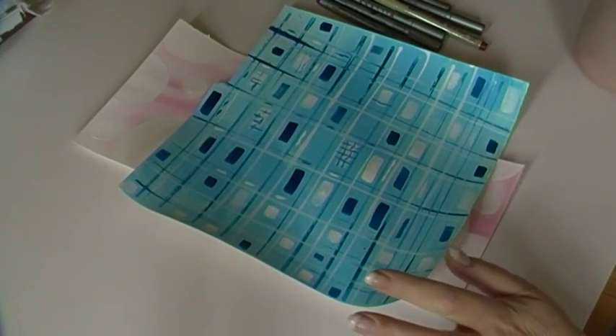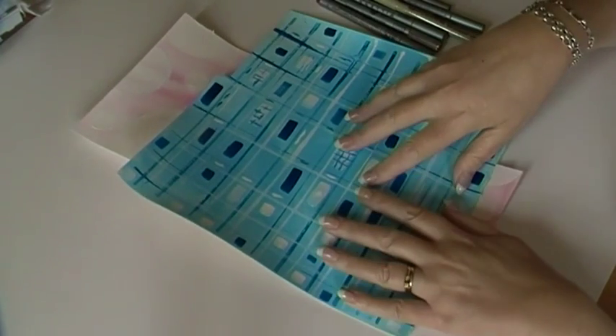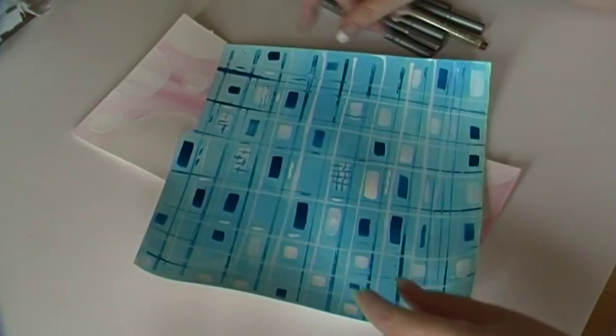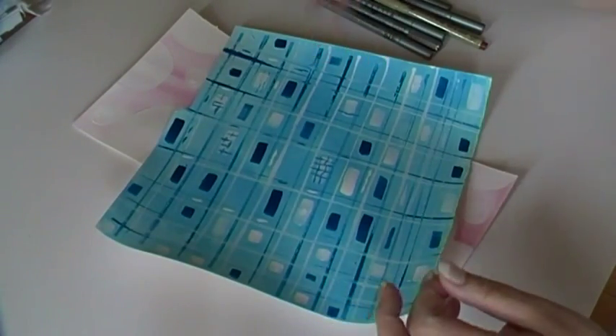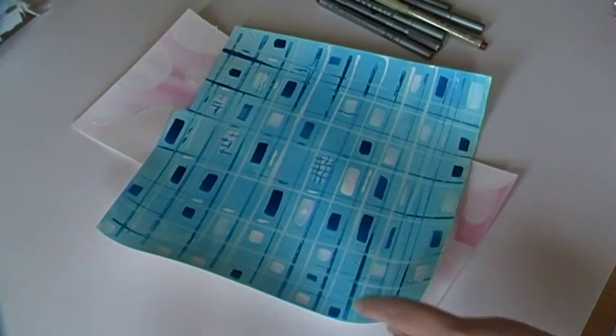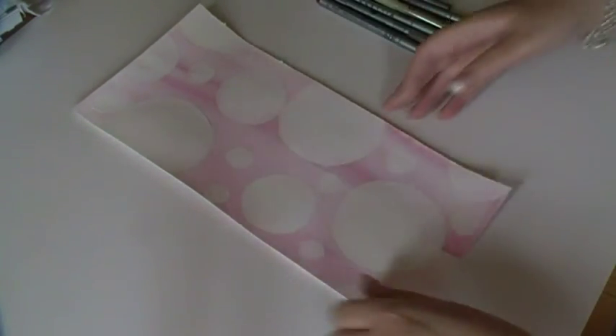Hi! If you saw my post on Tuesday, I painted this partially on camera and it's finished now. This is going to be a background - I'm going to cut it up probably for my little book, use it in some design work. Not the whole thing, just take little elements of it for different things.